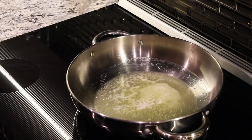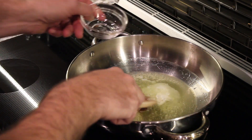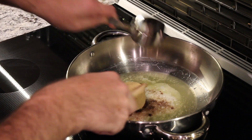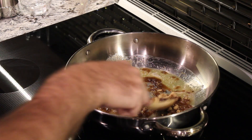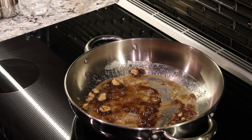We've melted the butter now, so we're ready to start putting the apples in. I'm going to stir in the cinnamon and our brown sugar and get that mixed in pretty good with the butter. Get that brown sugar all softened up as well. And then I will throw all of these apples in over the top of it and we'll just cook them until they're getting soft.